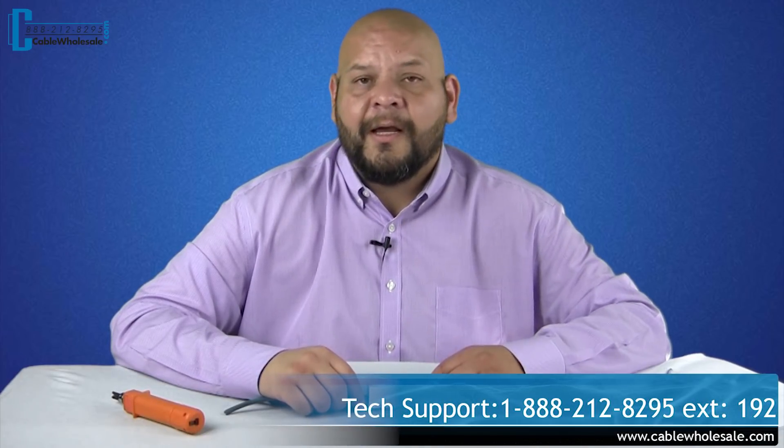We're available Monday through Friday, 8 a.m. Eastern to 5 p.m. Pacific, by live chat or phone. Please give us a thumbs up and subscribe to our channel so you don't miss any upcoming videos. If you have any questions or comments, feel free to leave them below. Thanks again.